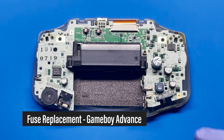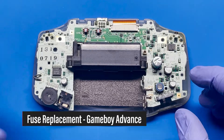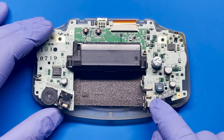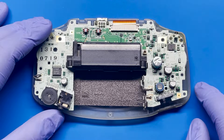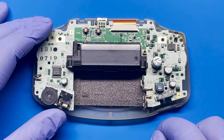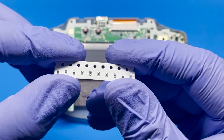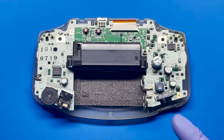Hey, how's it going everyone? Today I'm going to be working on this Game Boy Advance. This one has an issue with the fuse — it's gone bad, and this was from my previous video where I was troubleshooting a no-power issue. So today I'm going to work on replacing this fuse with one I bought from Console5. These are the replacement fuses, and after that we're just gonna give it a test and see if everything's working again. Let's get started.